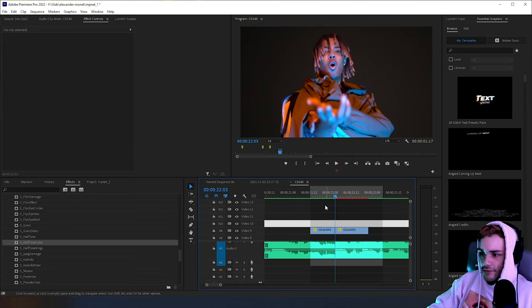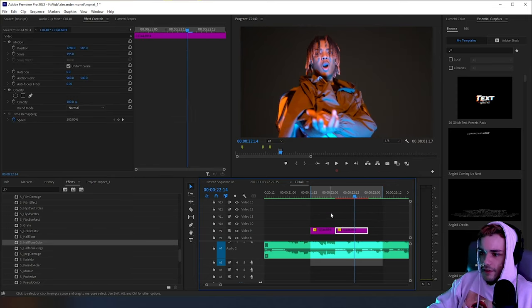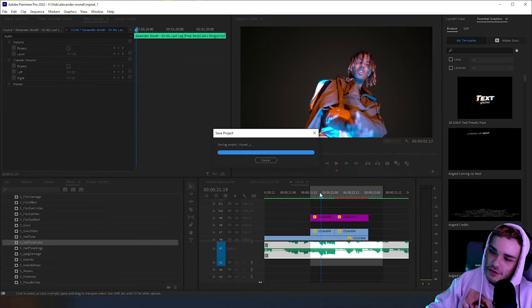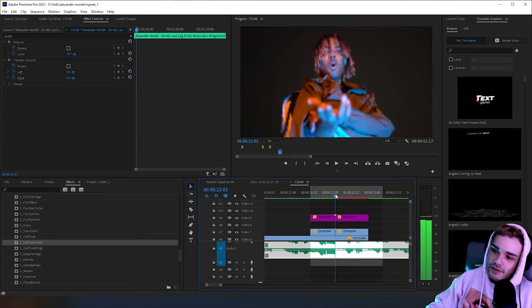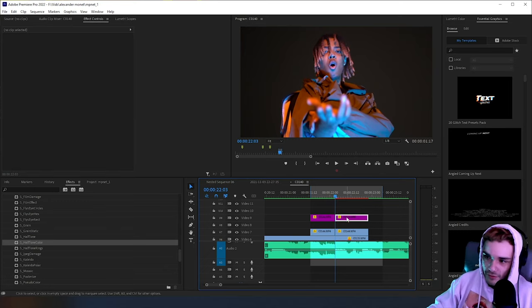I'm going to duplicate this so I don't mess up the original video and label the clips something different. Look at the purple clips. My vision for this was: as the zoom happens, it's going to be a freeze frame, then he zooms out forward while in freeze frame, with words in the background — that's the comic book effect.